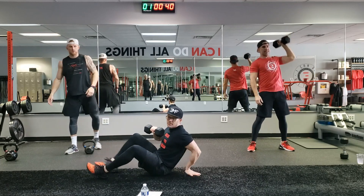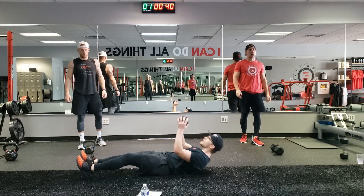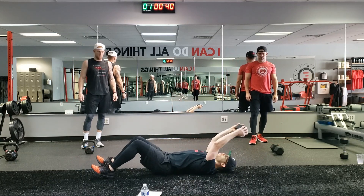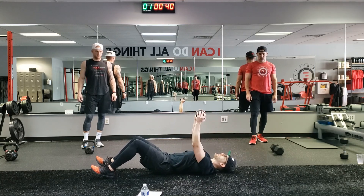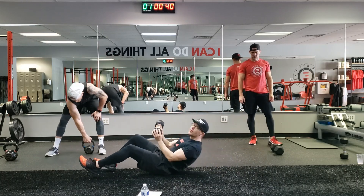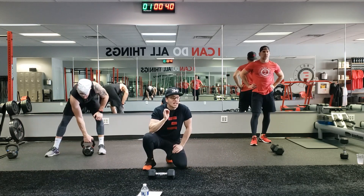Last movement: it's a pullover to a chest press. If you have one dumbbell, hold it like this. I don't care if your knees are up or down — I like mine up. We come over to that pullover, working through the lats. Come up, chest press. Pullover, chest press. All you need is one single kettlebell or dumbbell and 10 minutes of your day.